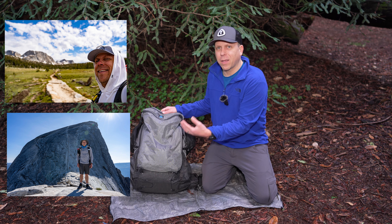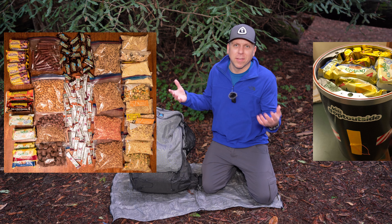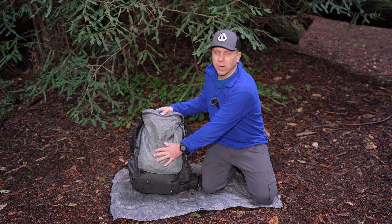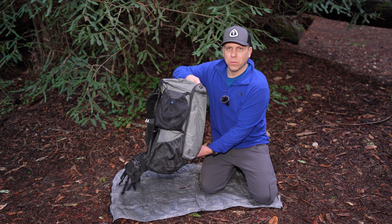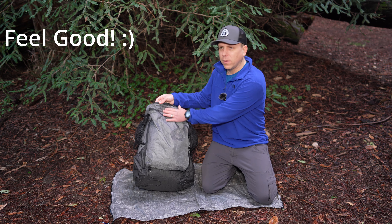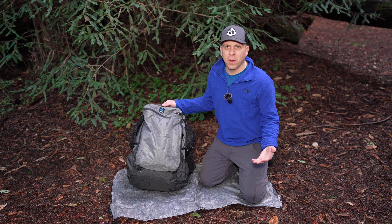Having a black-colored pack, I believe, might make the pack hotter, and then if I have things inside there like chocolate, maybe that's just going to melt sooner. The other reason I like this gray color is that it has kind of a two-tone look to it — I think a little bit more of an attractive appearance with that two-tone look.